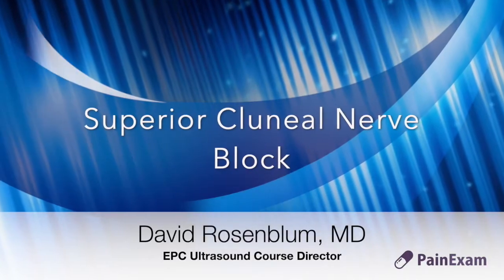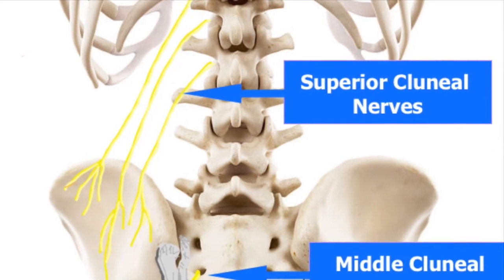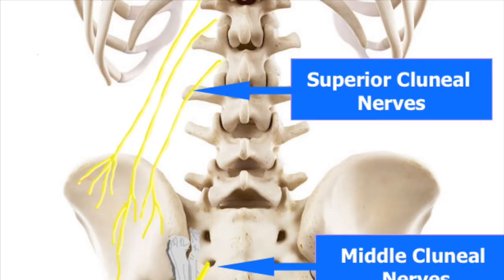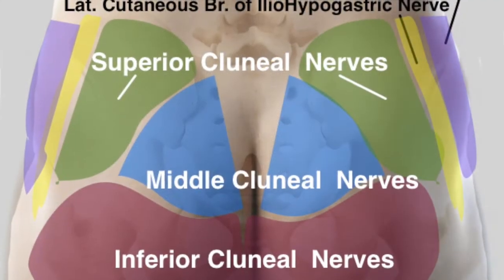The superior clunial nerves originate from the dorsal rami of primarily the upper lumbar spinal nerves. The nerves cross the iliac spine to innervate the skin and subcutaneous tissue over the gluteal region. The nerves extend as far as the greater trochanter, and the area of innervation may overlap anterolaterally with the iliohypogastric and lateral femoral cutaneous nerves.